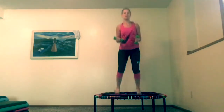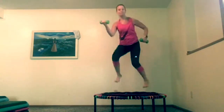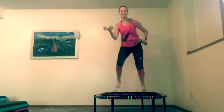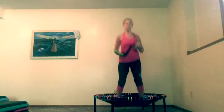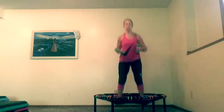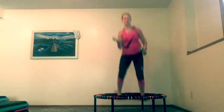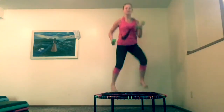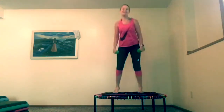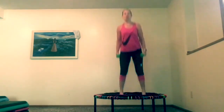We're going to bounce in the center and alternate. Five more — five, four, three, two, one. I've got to count, because if I don't count I keep moving, and this is a good thing.